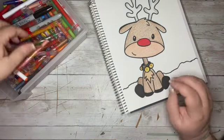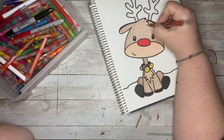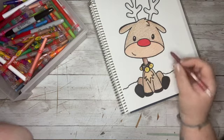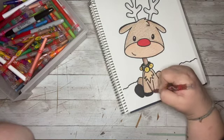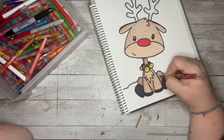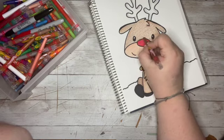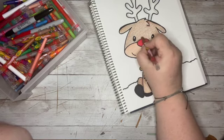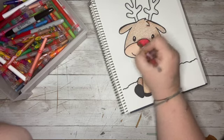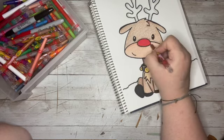Let me get my darker brown and I'm going to add some shadow back here, a little shadow under his neck, and some right here where the overlapping legs are, and a little bit up behind his nose. That way it kind of makes his nose look a little more 3D — like it's coming off the paper a little bit.